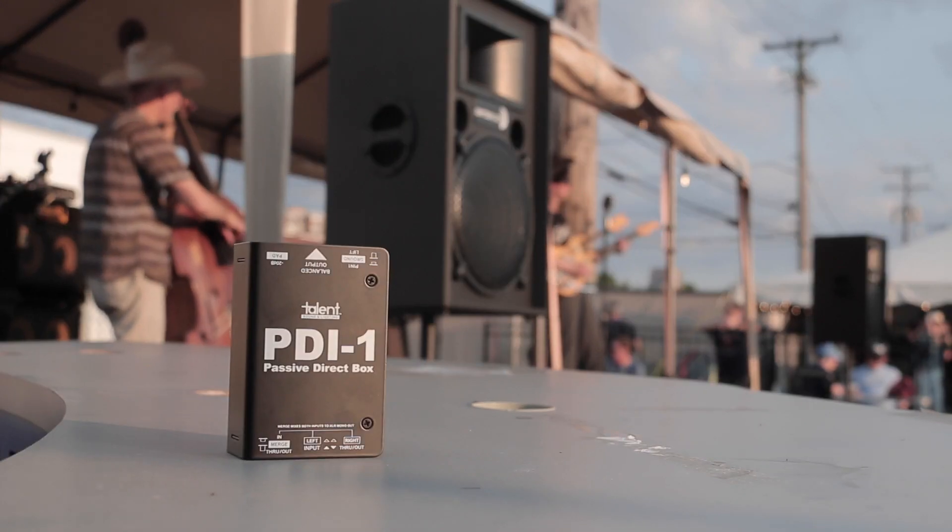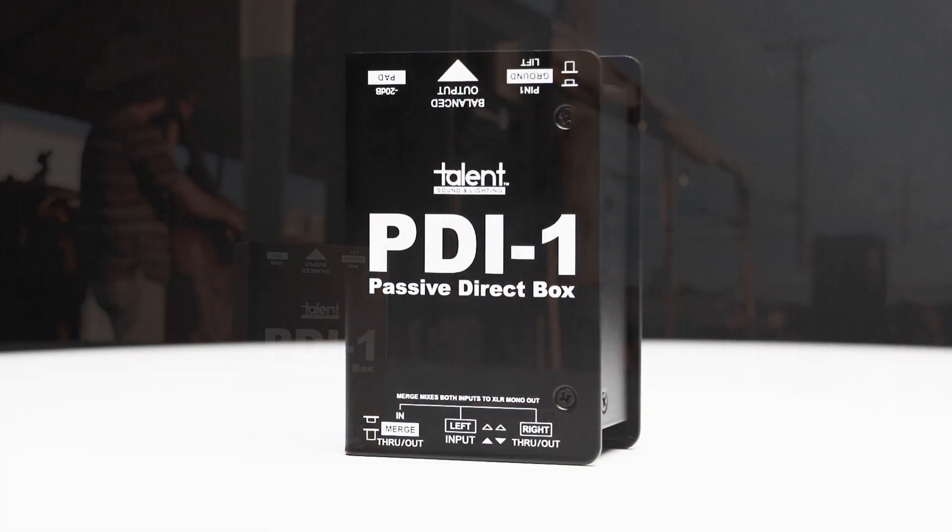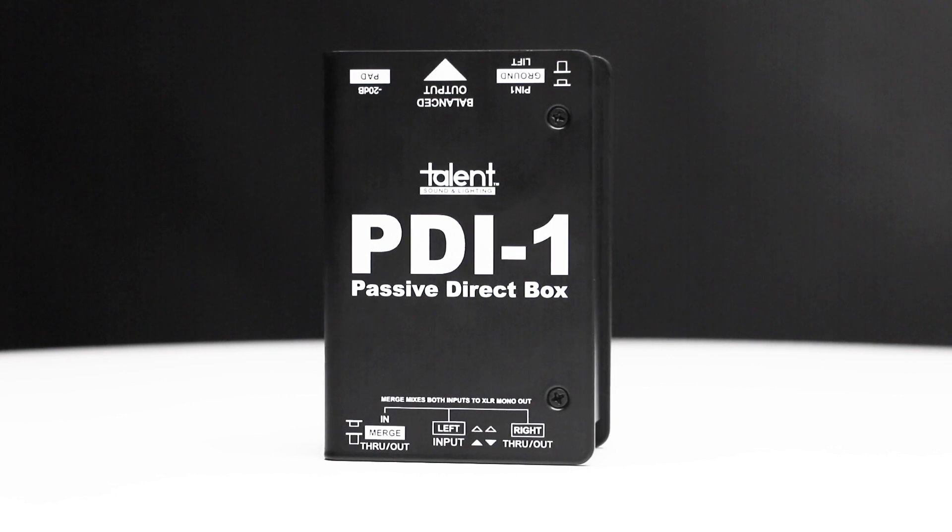Durable and road-ready, the Talent PDI-1 is exactly what you need for your next gig.